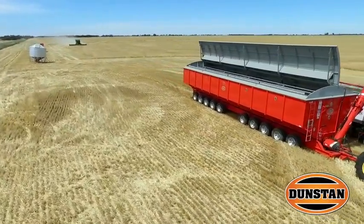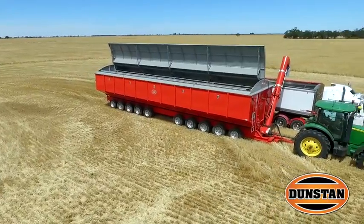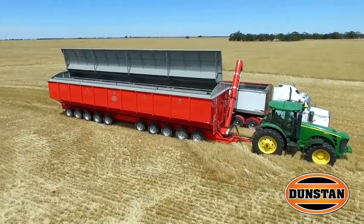Well, this is the fourth mother bin I've owned of Dunstan's. They're good quality, they're reliable, and they suit our particular needs. From using small field bins to using a mother bin, the savings in labour from shifting those around and the effort involved is quite substantial.